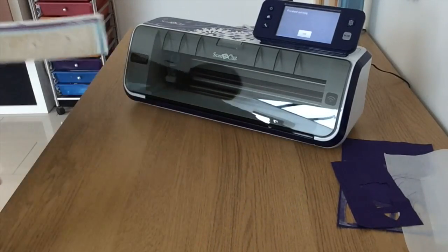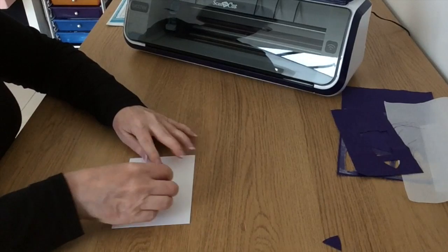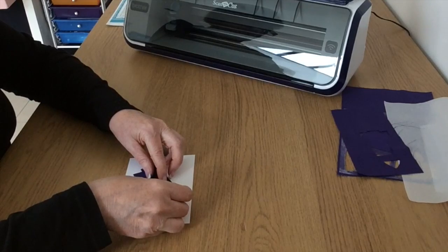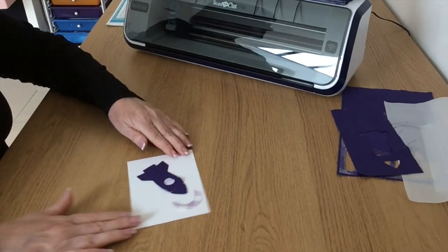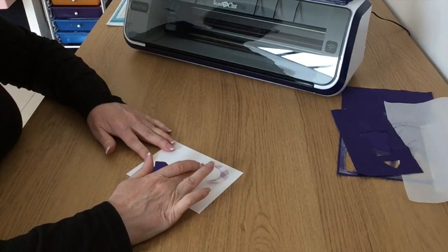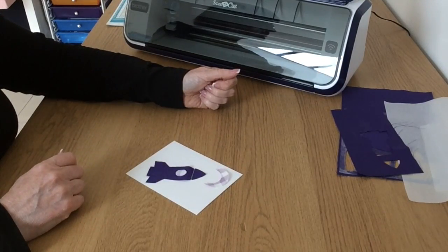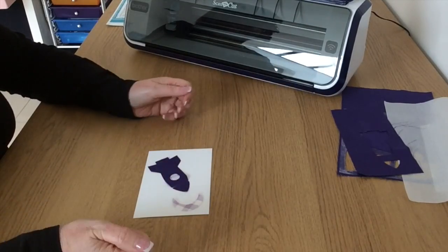My idea was that I was going to stick it all onto this base card something like this, and have my moon, and then get the Scan and Cut to write a greeting - so I think I might move it down a bit like that and then have the greeting written up here. I think I'll put some heat on this and just stick them down to the card before I start sewing.